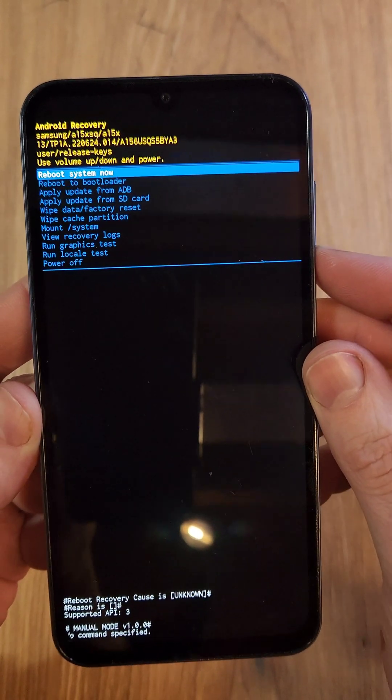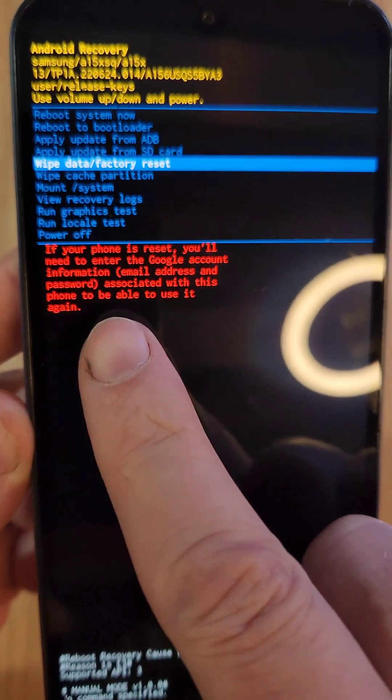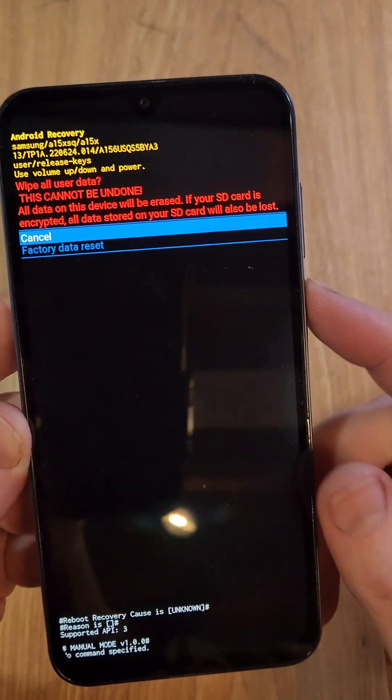Use the volume keys to scroll down to 'Wipe data/Factory reset.' Pause and read that message — you 100% will still need your Google or Gmail login and password after you reset the phone. Press power for OK. One more time, confirm.